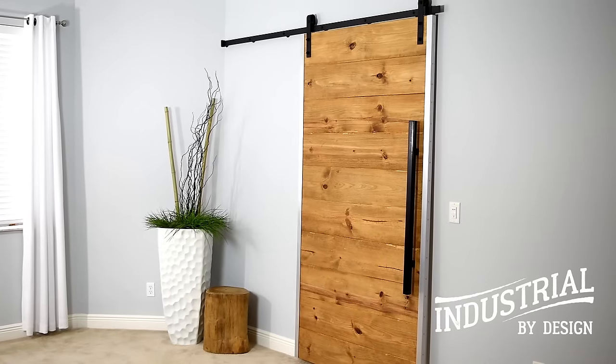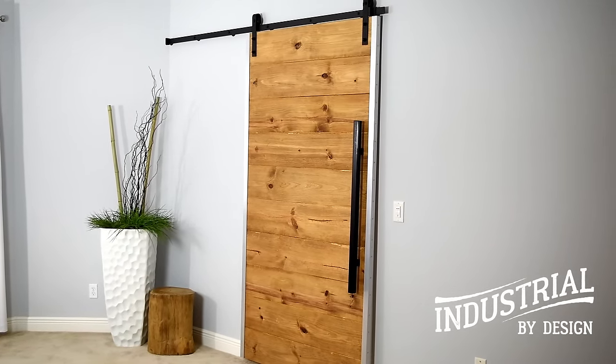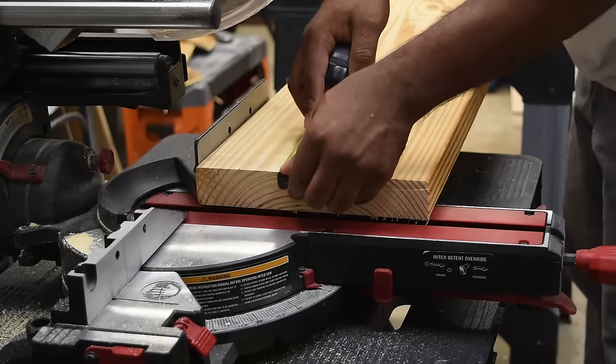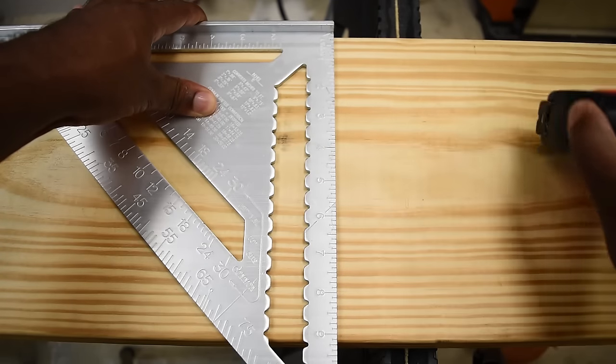Hey, what's up guys. In this video I'm going to show you all the steps I took to make this sliding barn door for my master bedroom. To get started I'm going to make all my lumber cuts a bit longer than the actual framing of the door.